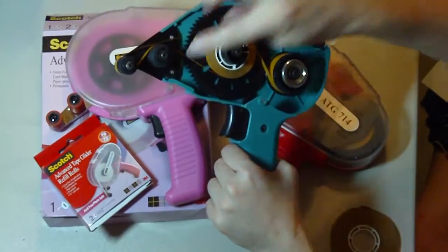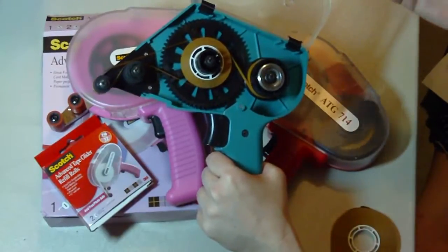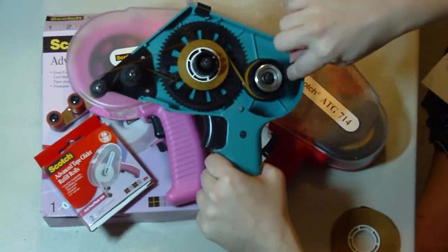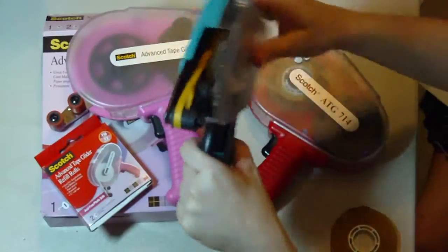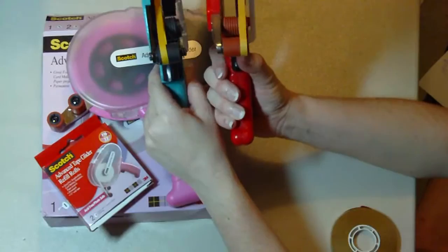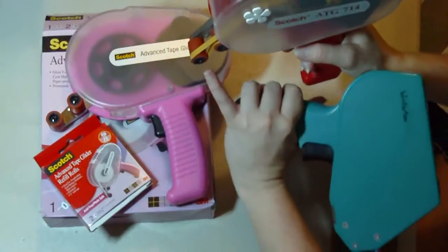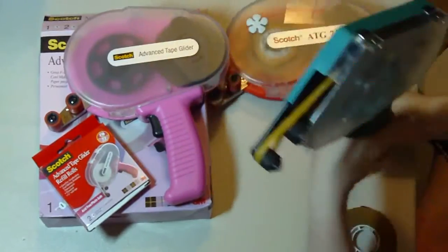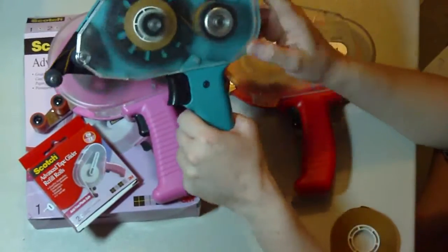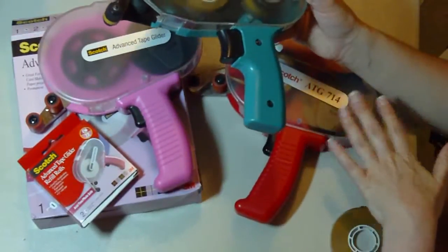Another thing: it loads differently — it loads backwards to me. The other ATG guns load this way. Also, when you're using it, the tip is on this edge so you can kind of see where your tape is going to go, whereas on the ATG 50 it's a little bit harder because it's on the inside. But other than that, this has been a really great deal — it cost me considerably less than the ATG 714.